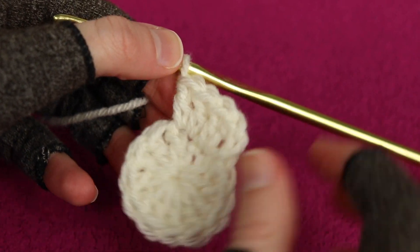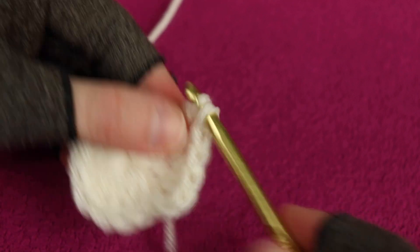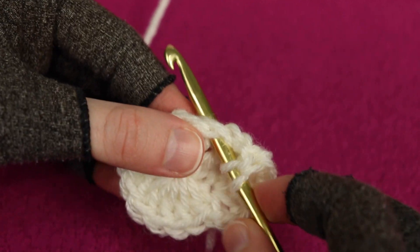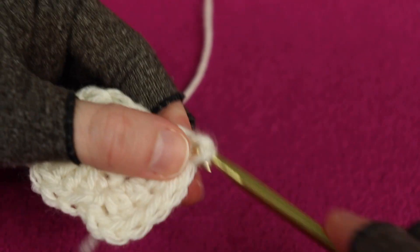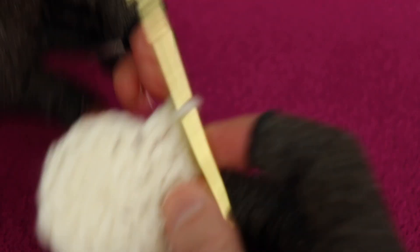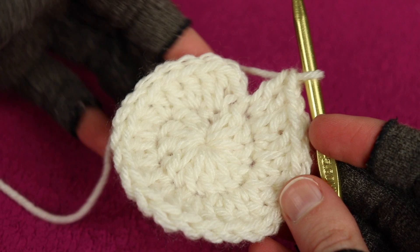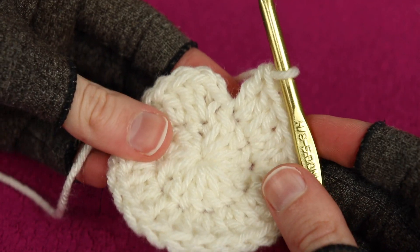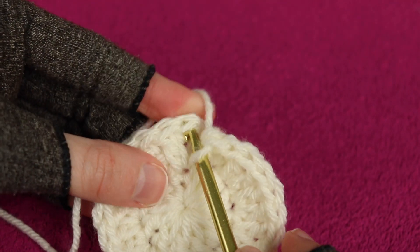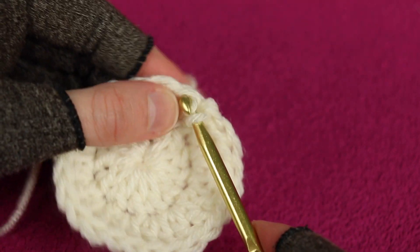Continue working two double crochets in every stitch from the previous round - so double crochet number five and six are both worked into the same stitch. Keep repeating all the way around. After the alternative turning chain and 23 following double crochets, you'll have a total of 24 stitches for round two. Find the top of the alternative turning chain, insert your hook underneath, and join with a slip stitch.